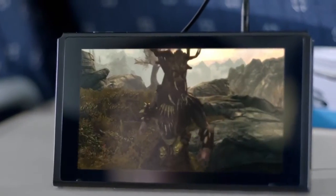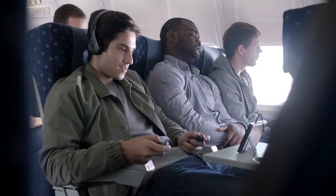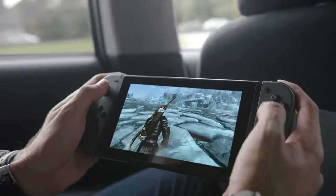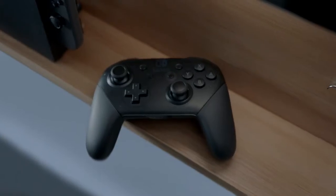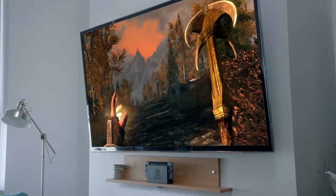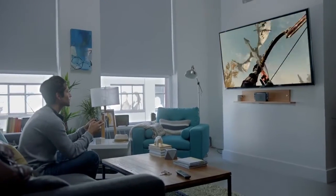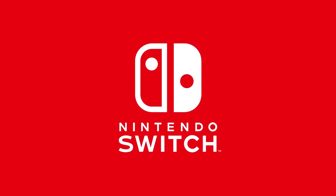You can actually use the controller without having it attached on the thing. That's cool. Okay, so that's how you play it at home. So we were right. Huh, awesome.